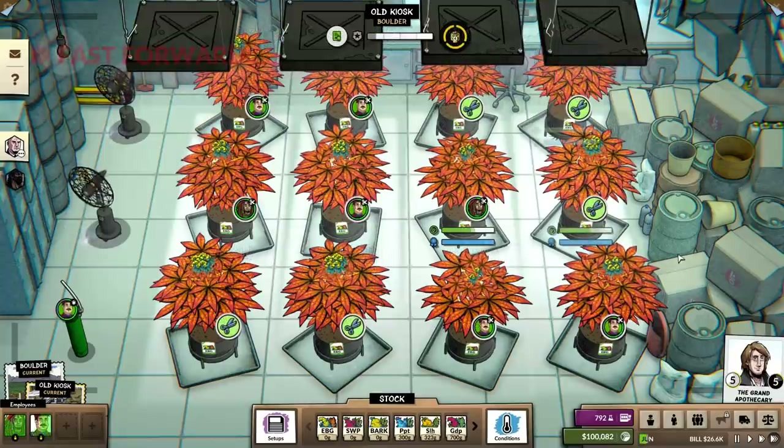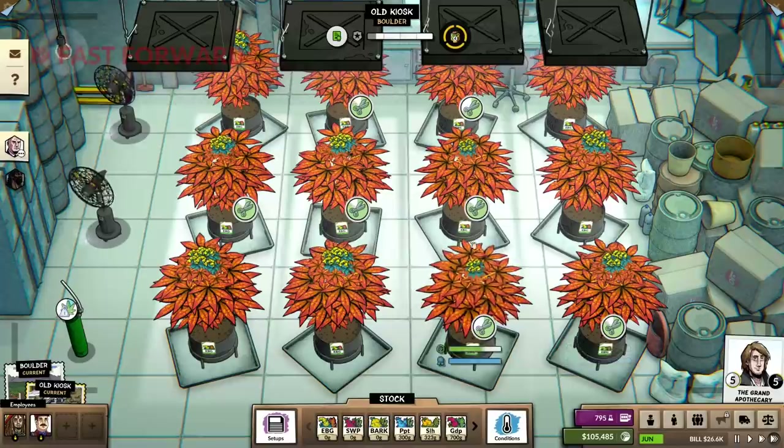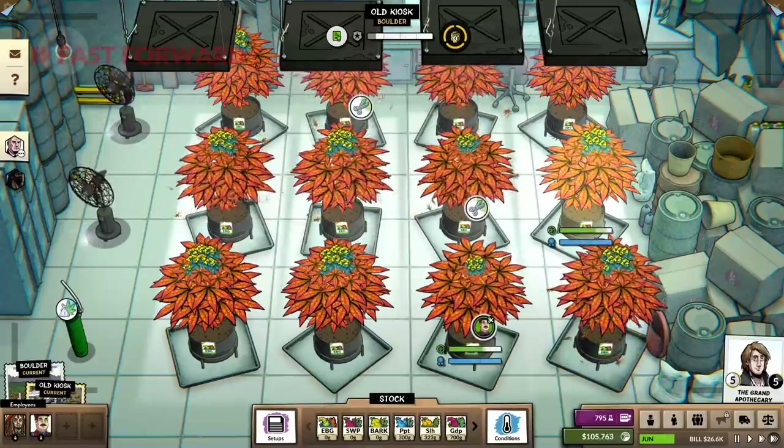Oh, this looks so cool in here now. It's awesome. These will pop right away.